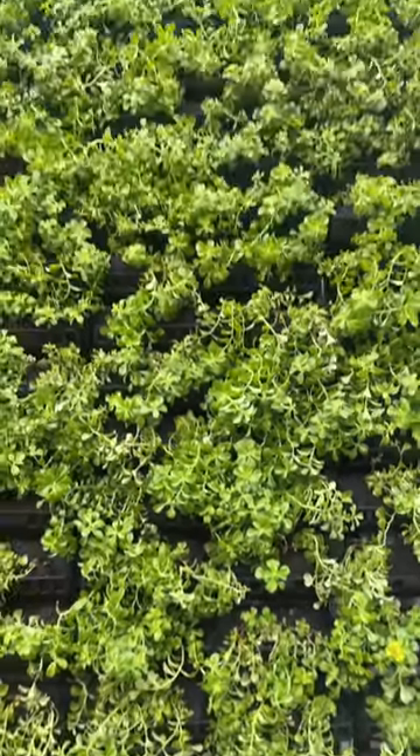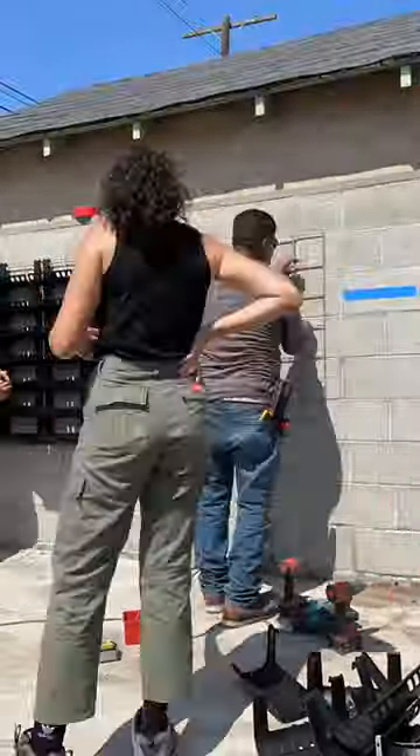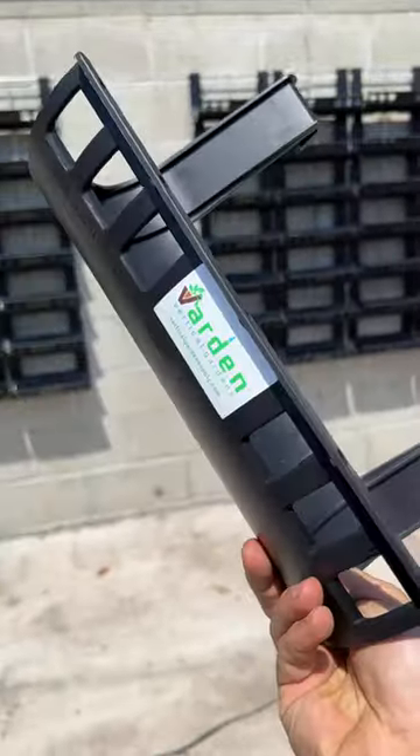Here's how we built the living walls on Instant Dream Home. For episodes 2 and 6, we constructed two unique green walls with a system from Vertical Garden Supply. The first step is to secure a wire frame to the side of the house, and then you attach these grow baskets.